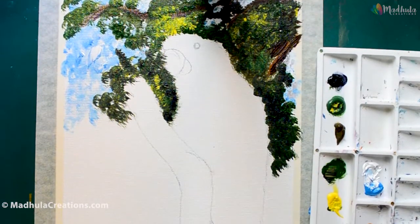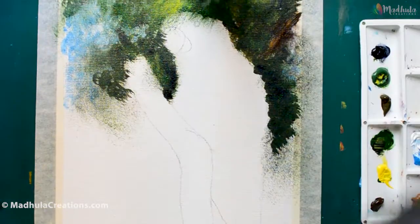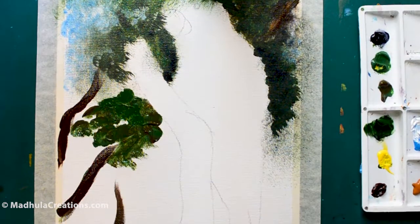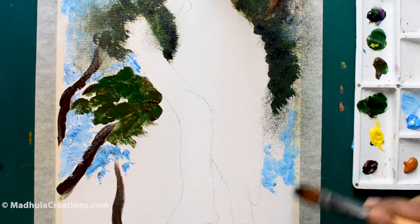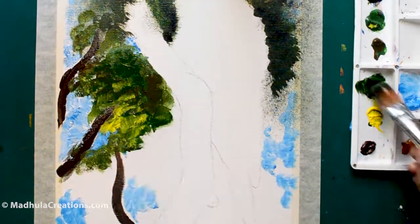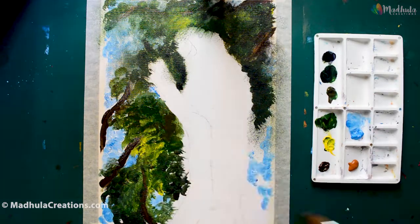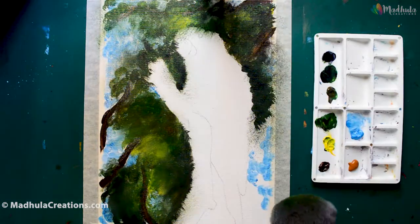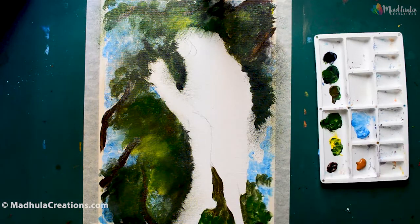Whatever colors that I am using, I have given the entire list in the description box below — just check that out. I am just blending it up so that it gives a muted look. The greens that I am using here is a sap green, and along with it I am using a brown and a Payne's grey. The brown is a burnt umber. For the bright greens, I am mixing the sap green along with the yellow.